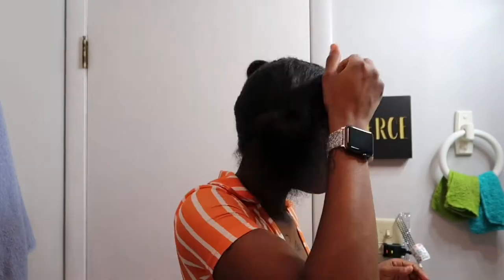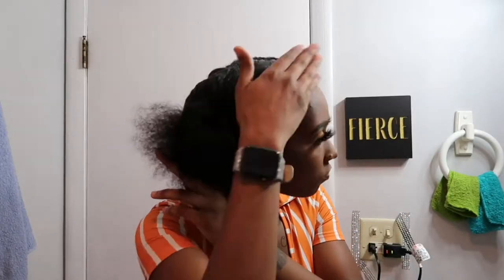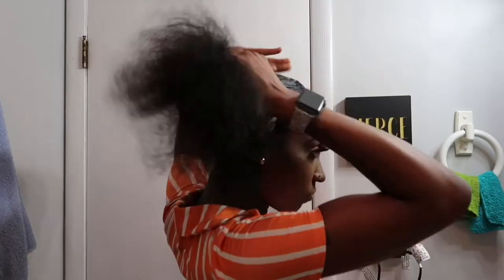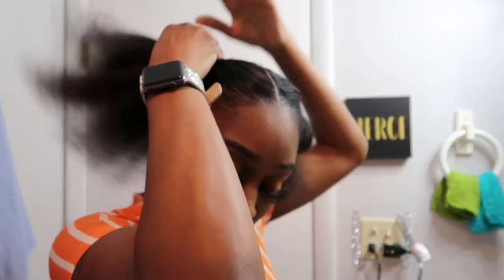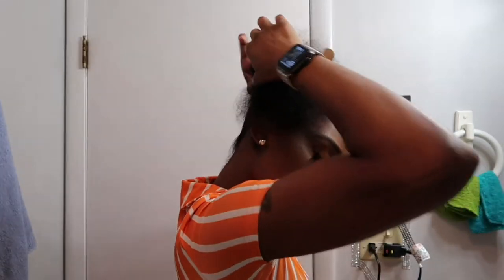I'm using Eco Style gel, a wide tooth comb, and a bristle brush, and I'm just gonna use all three of those to smooth my hair down and get it nice and sleek for these braided ponytails. Since I am natural, I really don't care if my hair curls up — my hair curls up but it still worked for me.